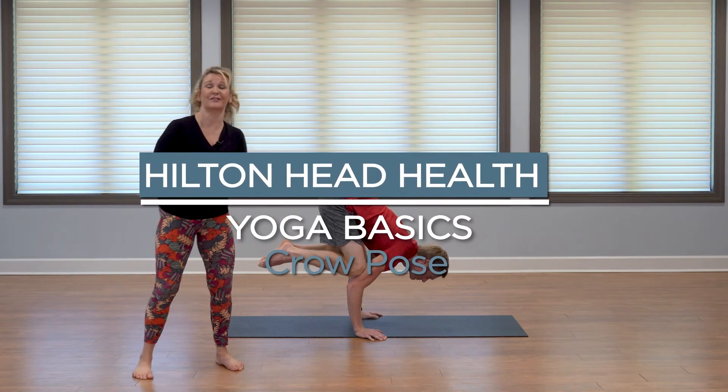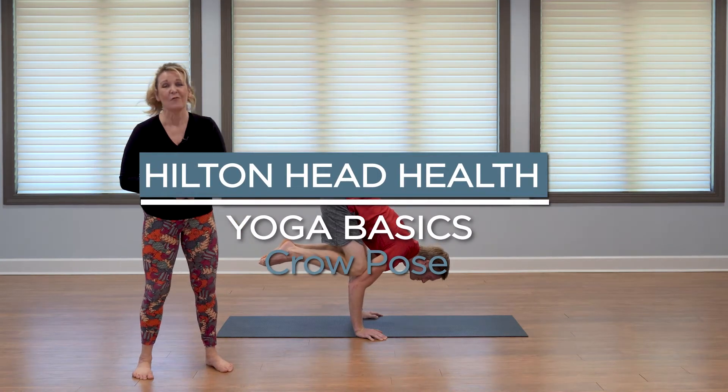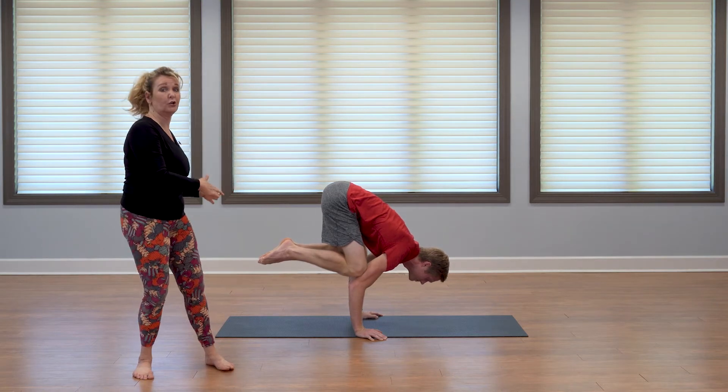Hi, my name is Karen, and I'm the yoga instructor here at Hilton Head Health. We are doing short instructional videos, and we're going to look at crow.